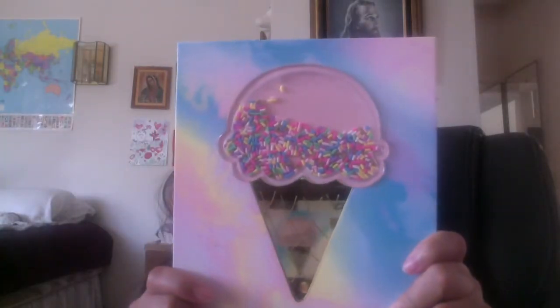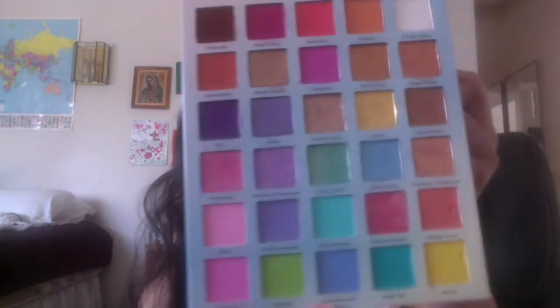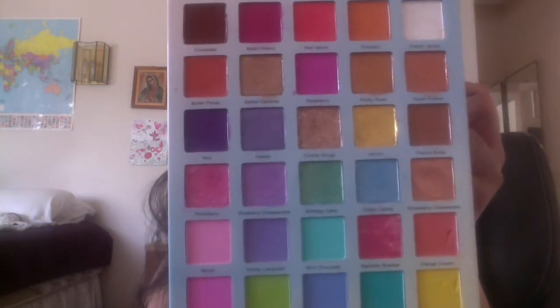Welcome back to another episode of the Vegan Queen. In today's video we're just going to be talking about the Glam Light Ice Cream palette. I just wanted to show it to you — it comes in this packaging, so cute — and then I'm going to show you the inside, so this is what the inside looks like.